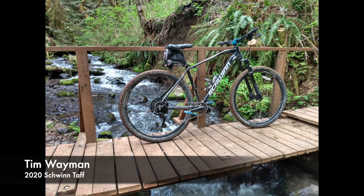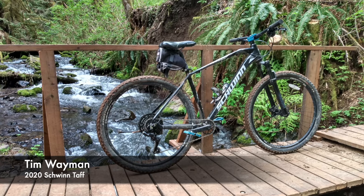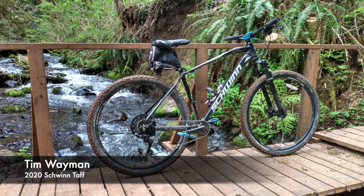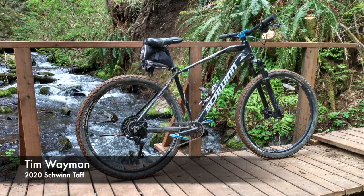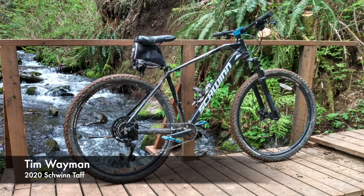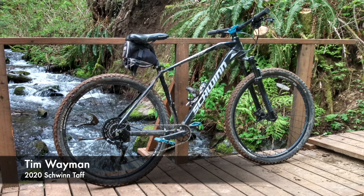This here was sent to us by Tim Wayman. I thoroughly appreciate the background — it's some sort of a bridge, obviously. But why is one side railed and the other side not? This is Tim Wayman's 2020 TAF. He's done a few upgrades — he's got a sealed cartridge bottom bracket, which is pretty cool. We always talk about that being an upgrade because the TAF has the open style. And guess the group set — the Acolyte. He's got the 12 to 46 tooth Acolyte. He's running some Maroka M4 hydraulic brakes. And on the front end he's got a RockShox Judy Silver TK. That's a very respectable setup. Tim Wayman, appreciate you sending in your pictures — very cool bike. But Tim, watch out for that right side of the bridge.